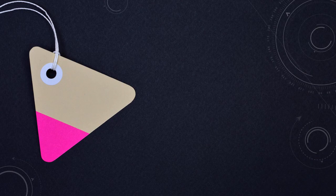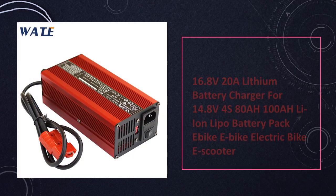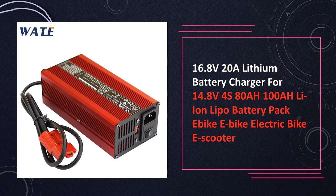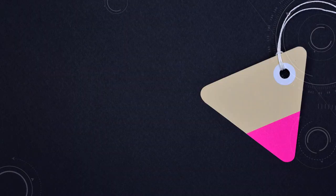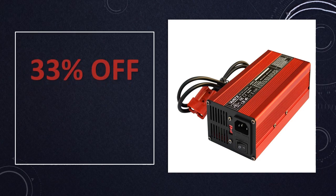At number 9: 16.8V 20A Lithium Battery Charger. Crafted for 14.8V 4S 80AH and 100AH LiPo battery packs in bikes and e-scooters, this charger offers a powerful 16.8V output and 20A current, ensuring quick and effective charging for larger battery configurations.